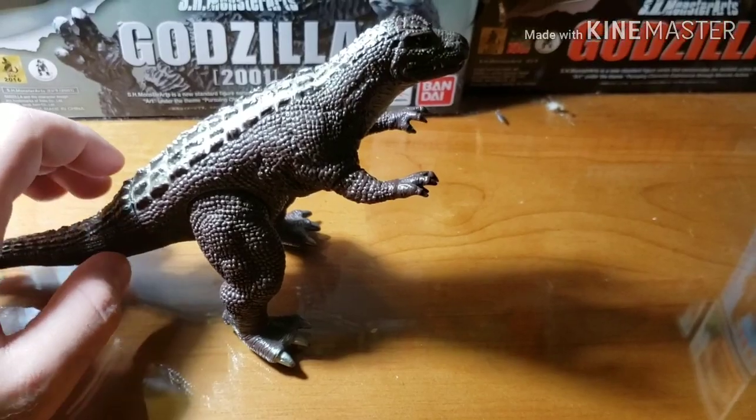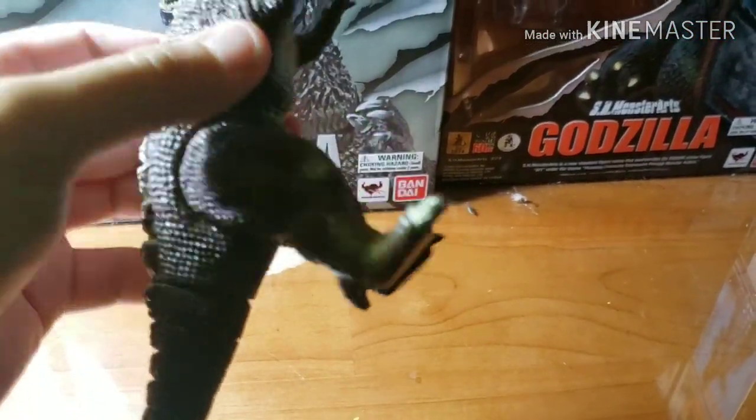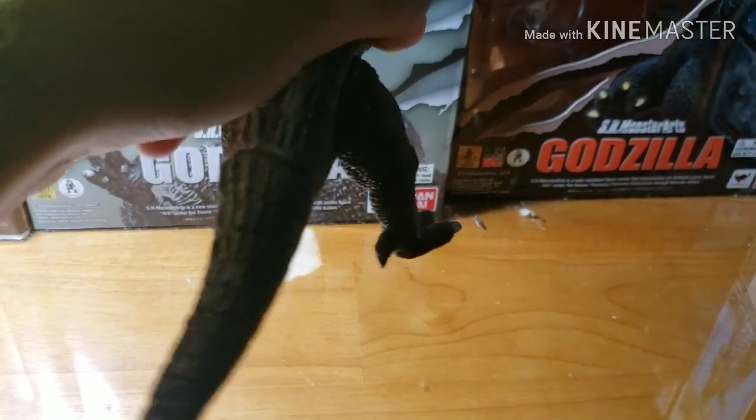Let's take a look at articulation. Articulation-wise: swivel on his full arms, rotation on both legs, swivel on his back tail — only a tight swivel.